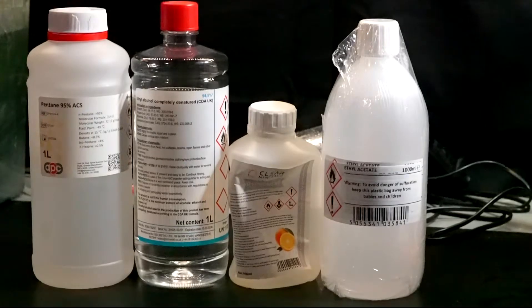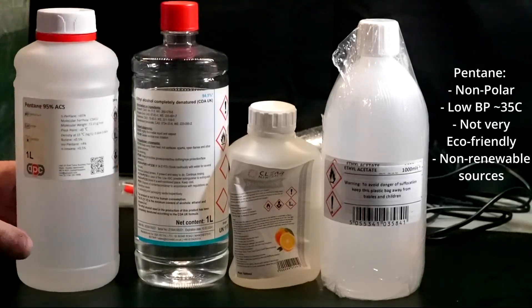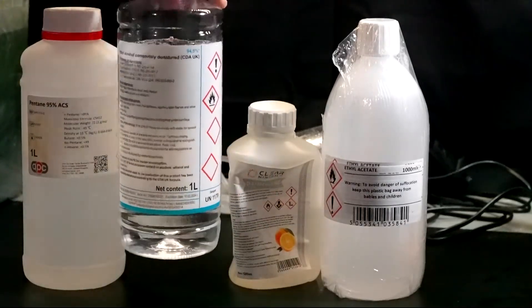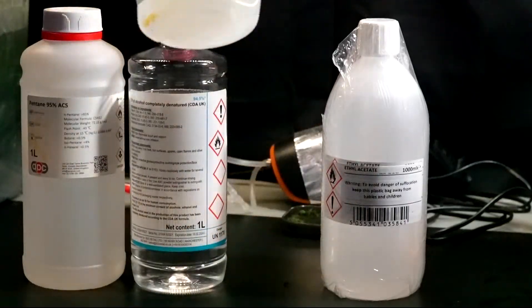When it comes to the choice of solvent for this extraction, I have a variety at my disposal which are all somewhat suitable for this experiment. Pentane is an ideal solvent for this — it's non-polar, it has a really low boiling point, so it can cycle really easily. However, it is pretty bad environmentally, as it is non-renewable and comes from fossil fuel sources. So you might think that ethanol would be a better choice. Well, ethanol still has a relatively low boiling point and it is much more eco-friendly than pentane. However, it is far too polar of a solvent to effectively extract lipids from our algae.